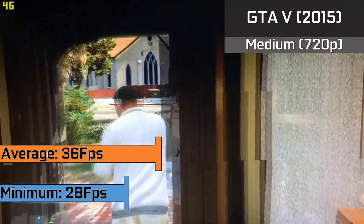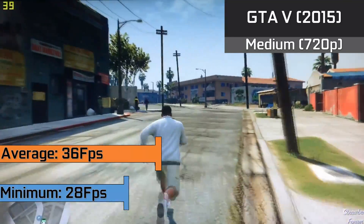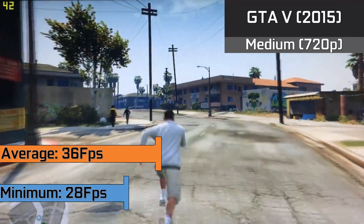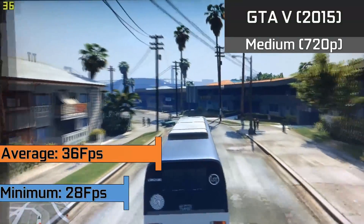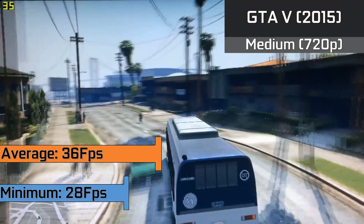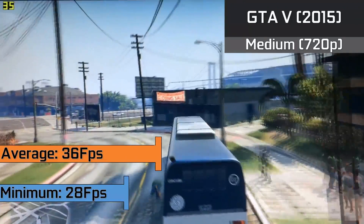Up first we have Grand Theft Auto 5 which is running in the 720p resolution with the medium option selected. We saw averages of 36 frames per second for the vast amount of gameplay and it scaled amazingly well across both our cards with no issues running it. Our minimums did hit 28 frames per second when a lot was going on, but this was likely due to the lack of driver side optimisations.